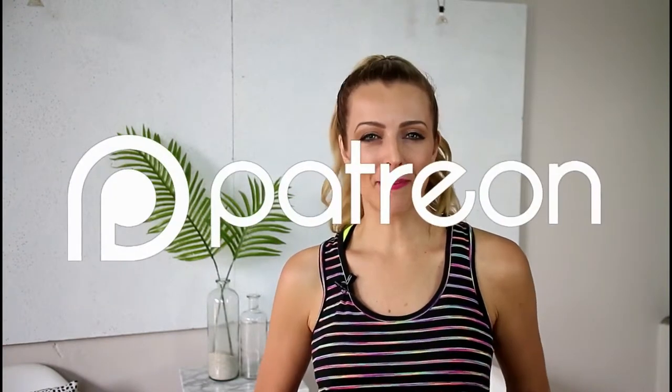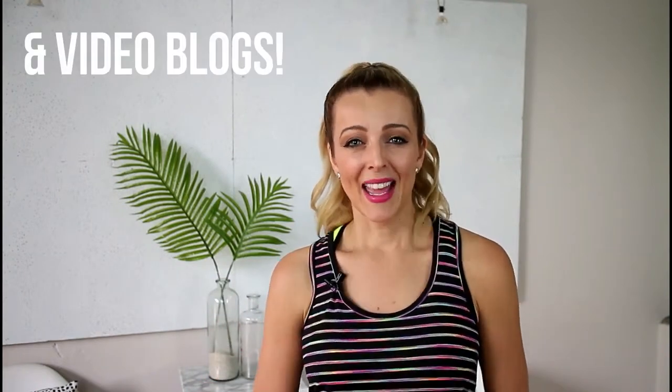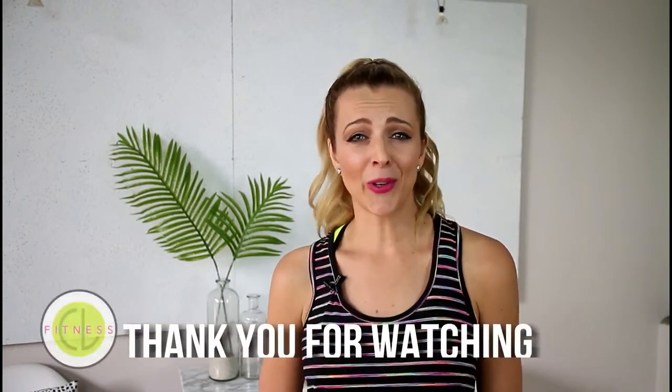Hi guys! Thank you so much for choosing Cocoa Lime Fitness to do your workout with today. If these videos are helping you, you can now support me on Patreon so I can keep making these videos for free on YouTube. And bonus for my paid supporters, I'm going to have special content just for you only available on Patreon. If you haven't subscribed, please do so — thanks so much for watching.